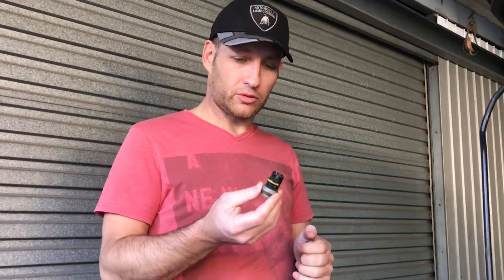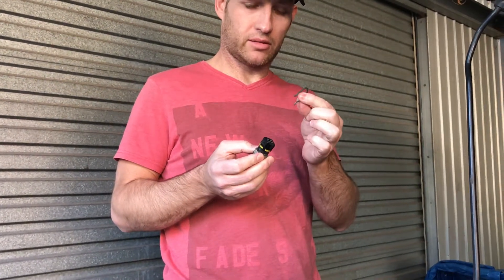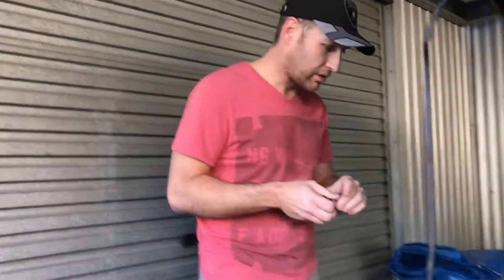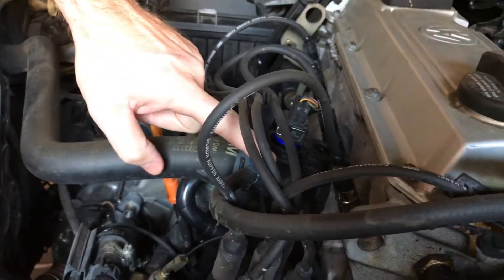Here's the old sensor — you'll notice four pins and a yellow ring around it, and a metal clip that retained it. The temperature sensor goes here and is now retained by a plastic clip rather than the original metal clip.